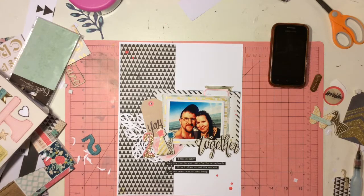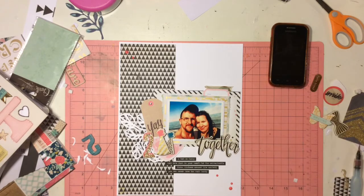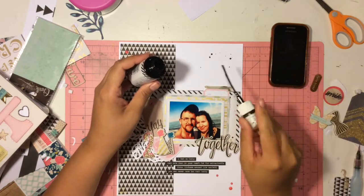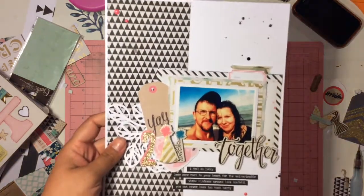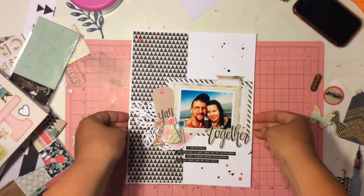I'm going to splatter a bunch of black splatter on the top right-hand corner and the bottom right-hand corner — I believe it'll be my right side when you guys watch it. I'm just splattering a little bit to give it something up there, because I felt like it was too plain. And that is it. I'm just going to do some closeups, and I'll also have a couple pictures of closeups at the end.